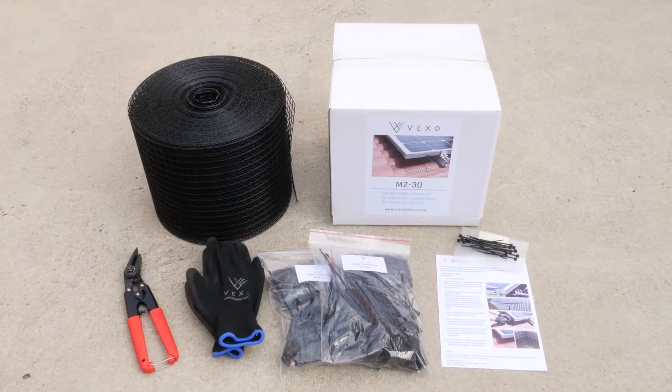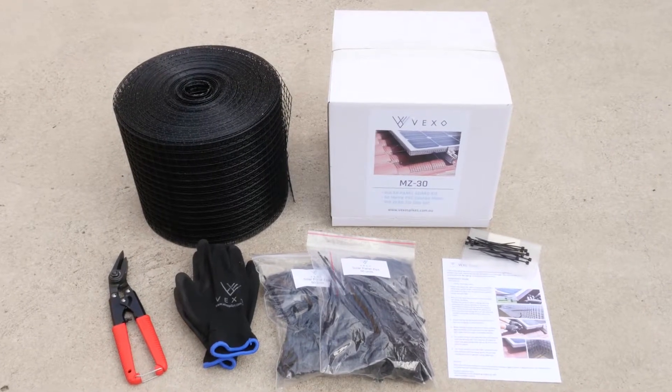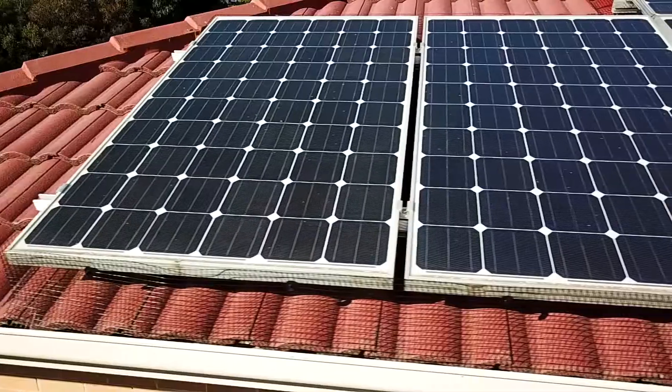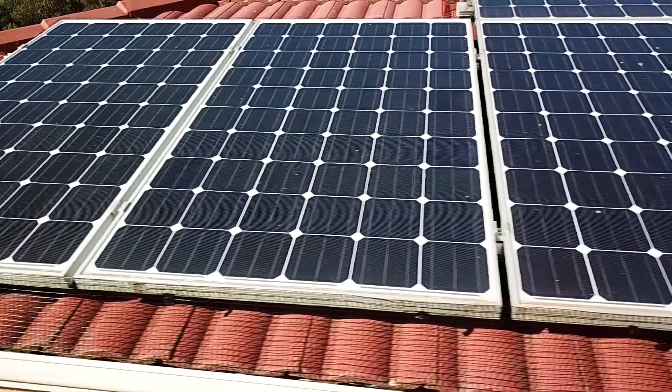Before installing the solar mesh guard, make sure it's safe and wear appropriate safety gear and footwear before getting up onto the roof. You'll need wire cutters for this job; all other accessories are provided in the kit.